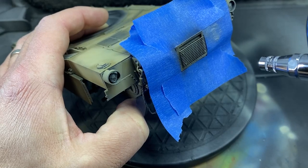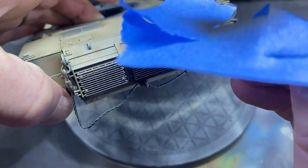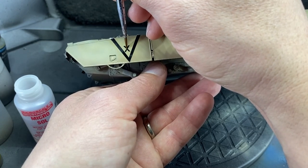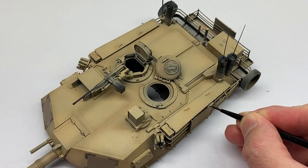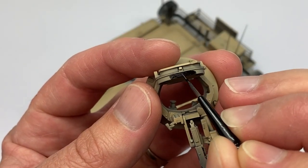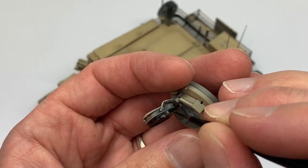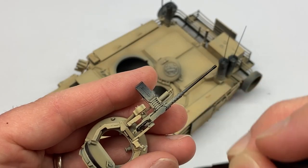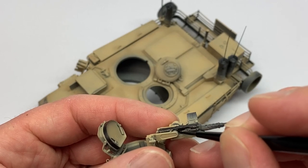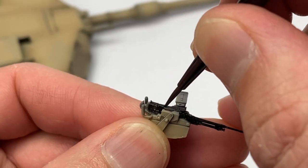Now it's just about going through all the details and pulling those out, like this exhaust cover. That X signifies that this is the XO's tank. Further details I wanted to paint before we start the weathering process — I just wanted to make sure all the details that need to be painted black or rust got painted. Just so we don't have to worry about that later, because we're pretty much done with the airbrush. We might do some dusting, but that's okay if these parts get a little dust on them since this tank was in the desert.